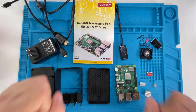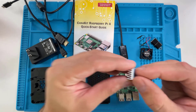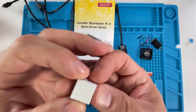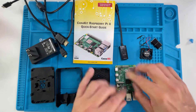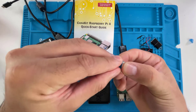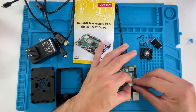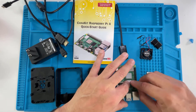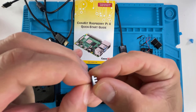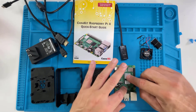Now we're going to assemble it. The first thing you want to do is put on the heat sinks. There's a little sticky on each one — peel it off and stick it right on the CPU. You don't need any thermal paste; it just sticks on. Then do the micro SD controller heat sink, and the last one is a very tiny one so be careful — peel it off and put it on the USB-C controller. That's the first step.